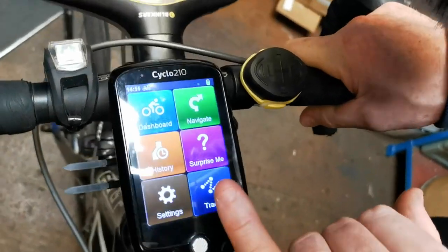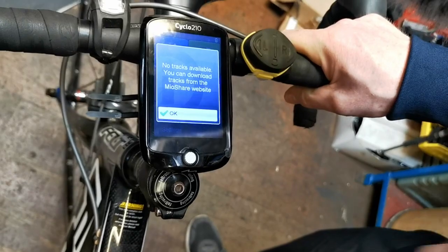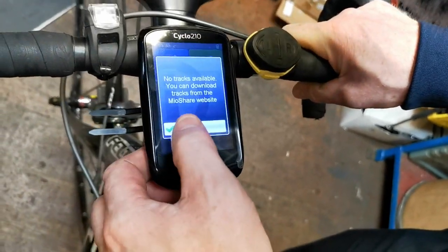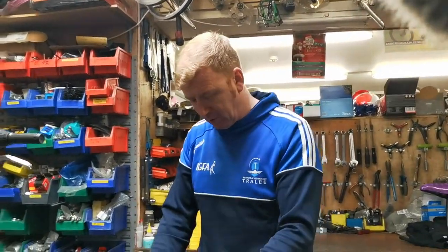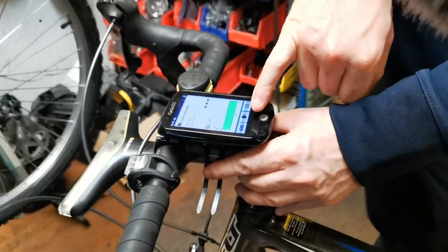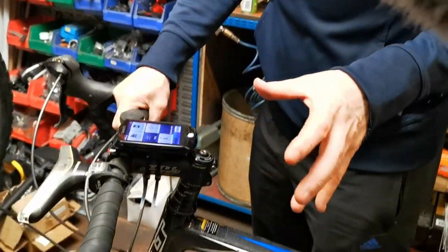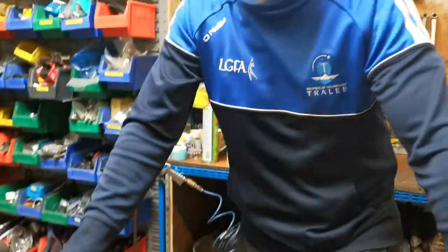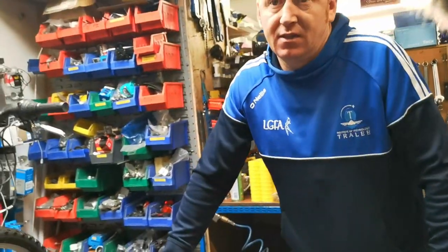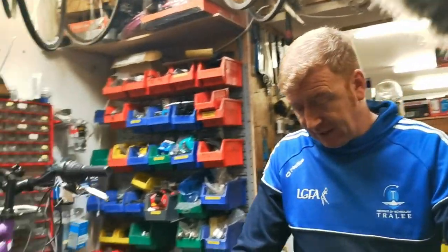Tracks is where you download your own routes - what's recorded in black is where you've been. So if you pick a track that's 70 kilometers, you can put it in and try to beat that every time. For Navigate, you put in your home address, press go, and once you leave it tracks your route - it's almost like a sat-nav in that sense.